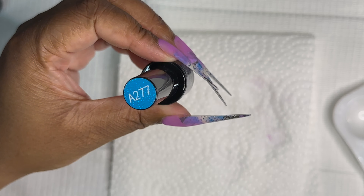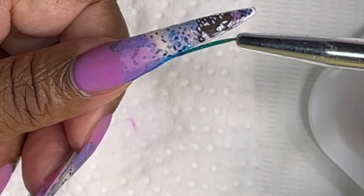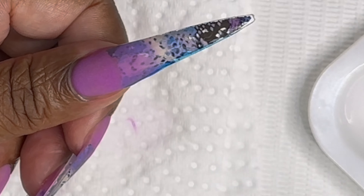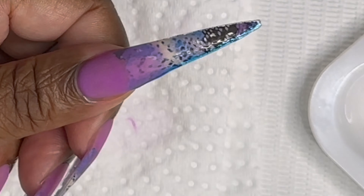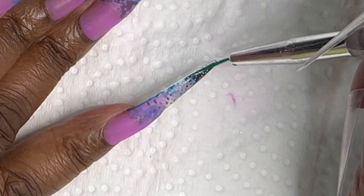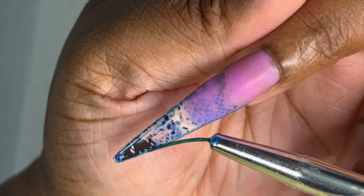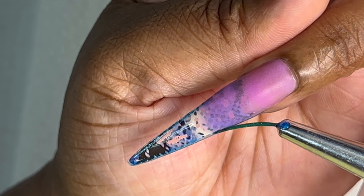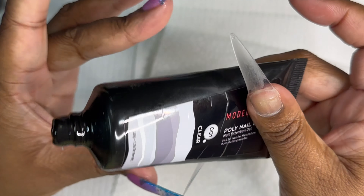We are going to start off with this blue glitter from AB Gel. I use my liner brush to outline the outskirts of the nail because the nail foil did not adhere properly — you can barely see it but it does shine through. I actually went on top of the nail after I put on the clear coat of poly gel and redid the outline just so you can see it a little bit better, and I feel like it helped a lot.